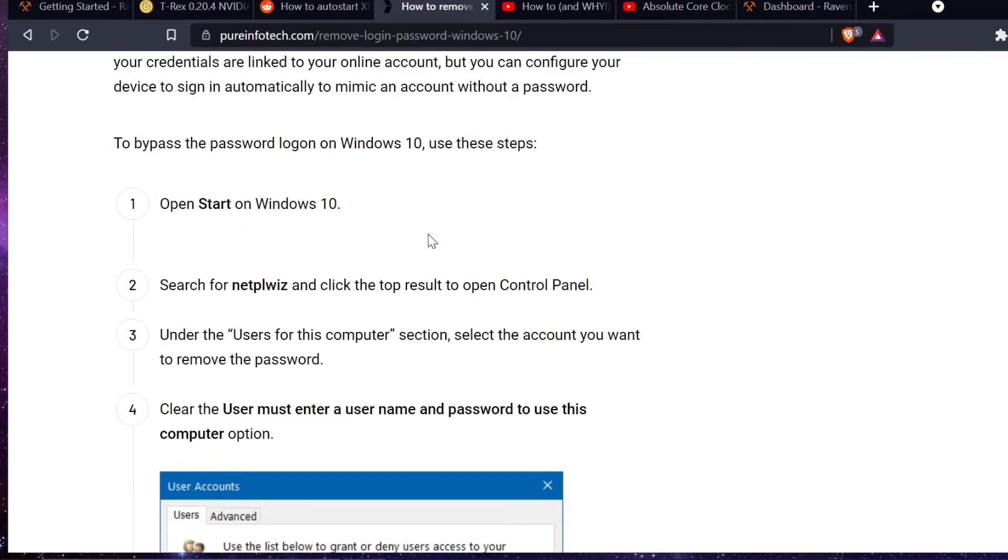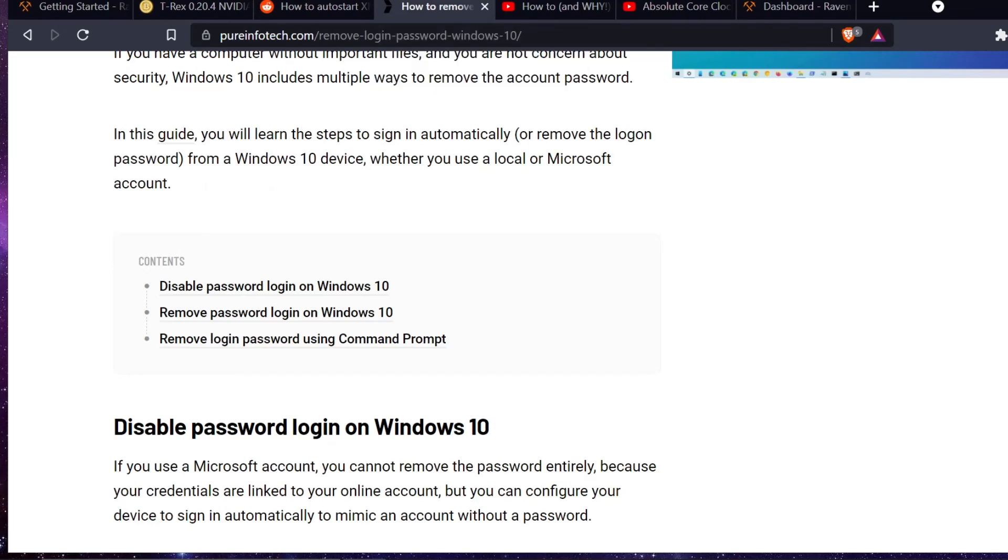That's all you need to set it up. I'm going to show a video of me powering on the computer and then auto-start mining.